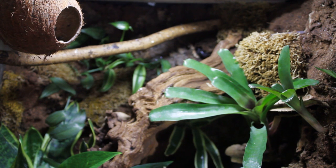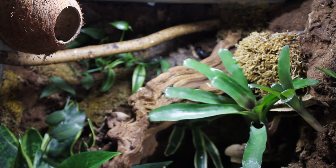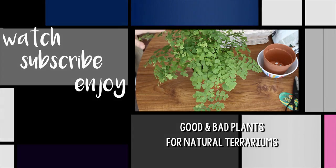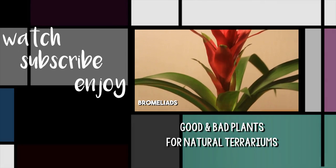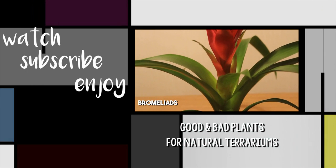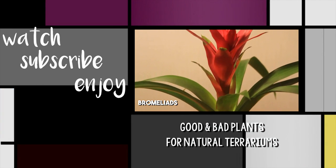Anyway, I hope you've enjoyed this video and hopefully it has helped out. Maybe if you are planning on getting a reptile or amphibian that doesn't do too well in hot temperatures, now you can plan ahead. Thank you very much for watching, guys — goodbye, I'll see you next time.